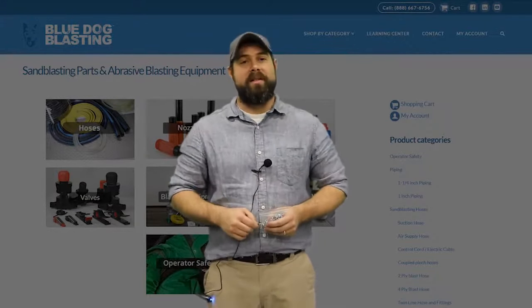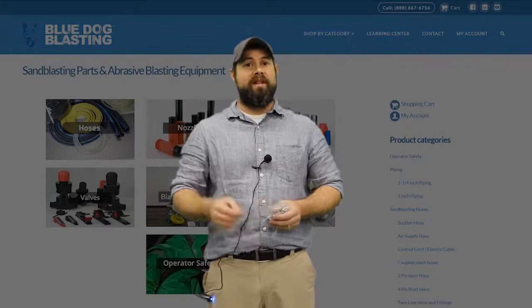Hey Blasters and welcome to Blue Dog Blasting. Today we're gonna go over the safety clip. Stay tuned.